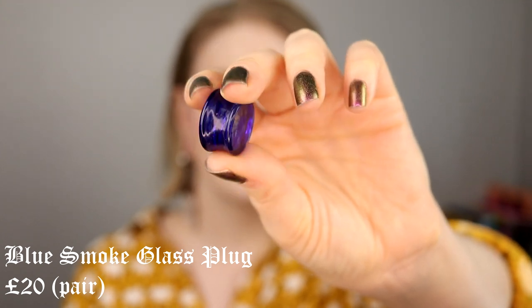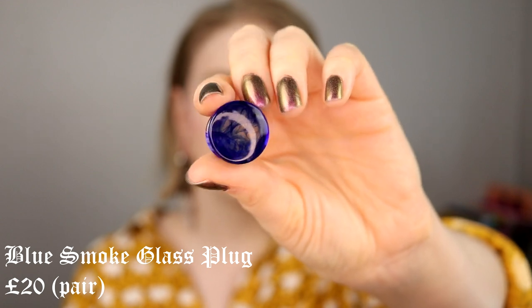These are some blue glass plugs. I didn't order these — I got them as a gift. I actually really like them; I think they are super comfortable. They are a little bit heavy in the front, so sometimes it feels like they're going to fall out because they're thicker in front than in the back. But I like them. I don't use them that much, but I do like them.